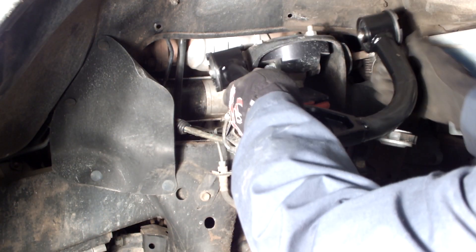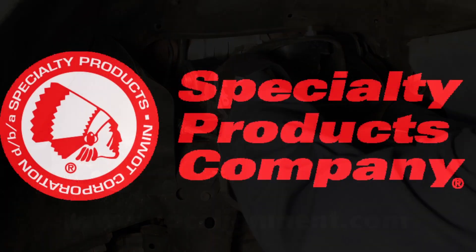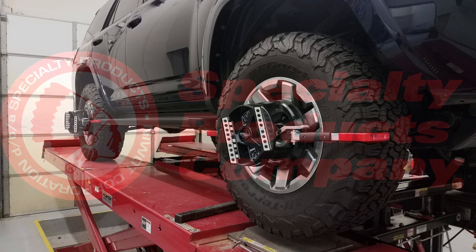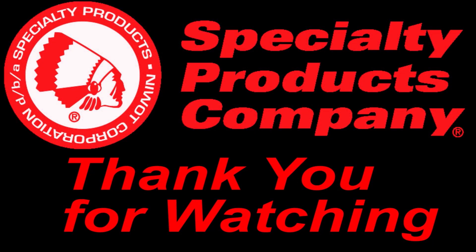Reinstall the arms and torque fasteners to manufacturer and SPC specifications. Current instructions can be found at www.spcalignment.com. Complete the alignment and road test the vehicle. Thank you for watching.